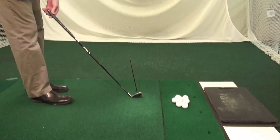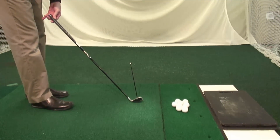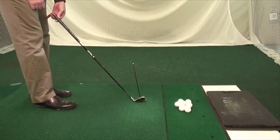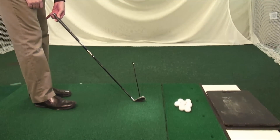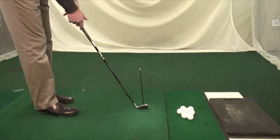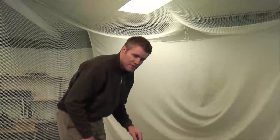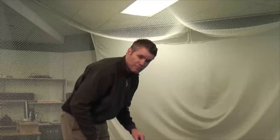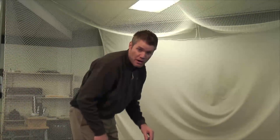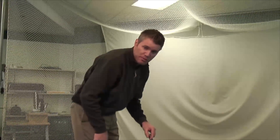Conversely, at impact, if your club comes through heel first — toe up off the ground too much — your Lie Angle is too upright, and the face is pointed left of the target. It's going to cause an overdraw, a hook, or a pull. To put that in numbers: for every degree that your Lie Angle is off, it's going to cause a missed shot by approximately 4 yards in either direction. If my Lie Angle is 4 degrees off, that's 16 yards — a missed green. Lie Angle is super, super important.